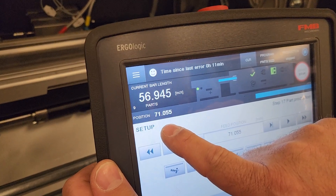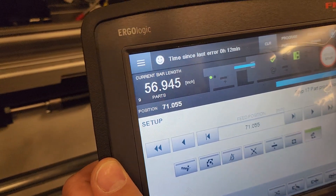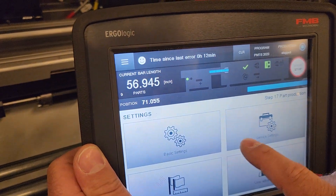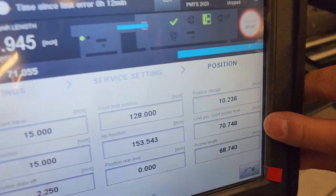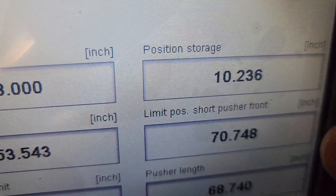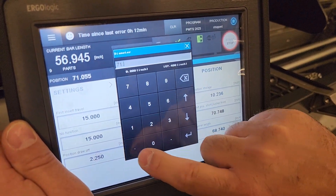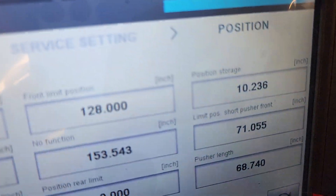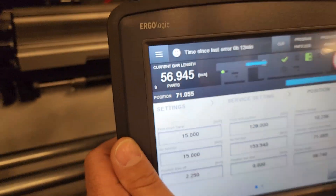In this case the position is 71.055. We're going to go back to settings, service settings, positions, and look for 'limit position short pusher front' — that's the parameter we want to adjust. We're going to set that to 71.055. That'll get us a rough estimate of the settings we want for this process and should get us pretty close.